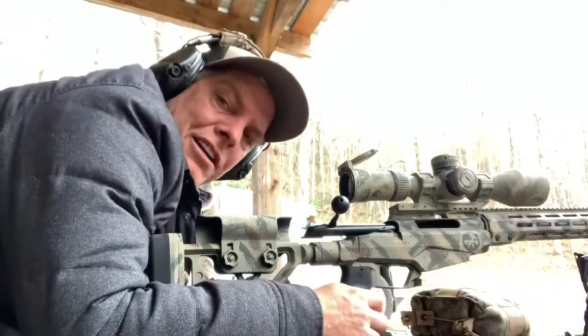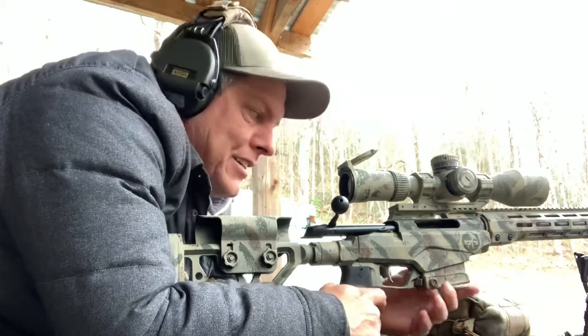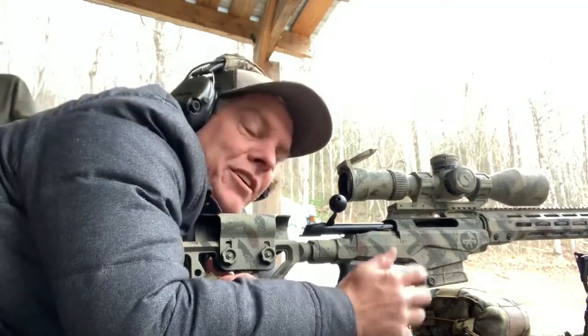I just shot the neck resizing only — neck sizing only. Now I'm going to go back to full resizing and see if we get any difference.